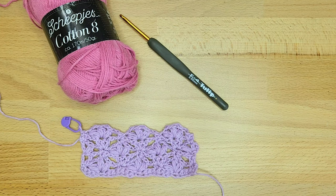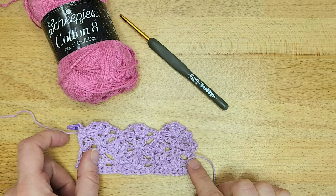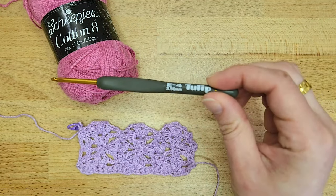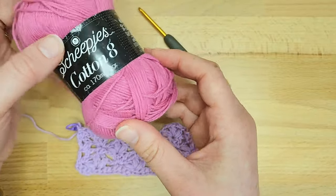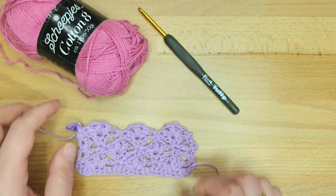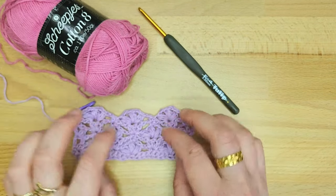Hi, and thank you for joining me for the Lace Flower Crochet Stitch tutorial. You can also find the full written instructions and a diagram for this chart on my blog, Made by Gooty. For this tutorial, I'm going to use a 3.5 crochet hook — I love the tulip hooks — and a fingering cotton yarn. You can use whatever yarn and hook you'd like for this stitch, and customize it to be as big as you'd like.